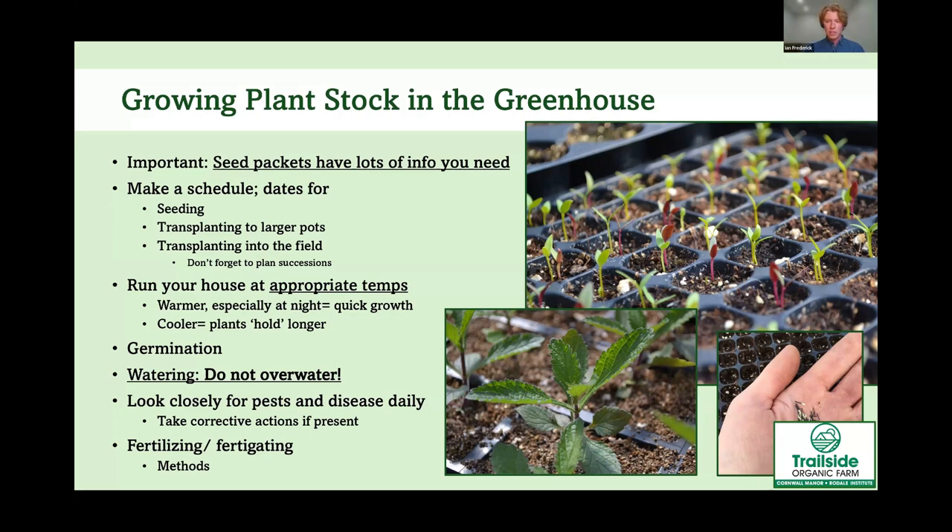It sounds like a lot, but you really just want to keep in mind how many flowers you'll need for the bouquets you're planning to sell — you'll figure that out after your first season. Also think about how quickly or slowly each flower grows and will be ready to transplant. For example, echinacea grows much slower than zinnias, so you don't want to start them at the same time. Timing is everything with managing a greenhouse.